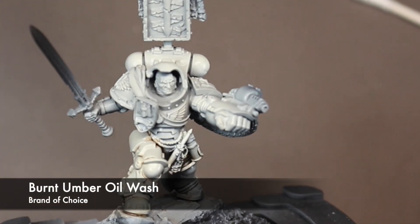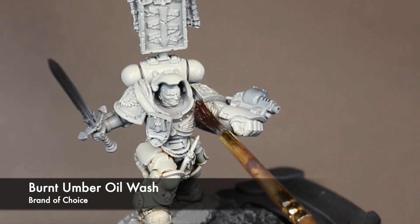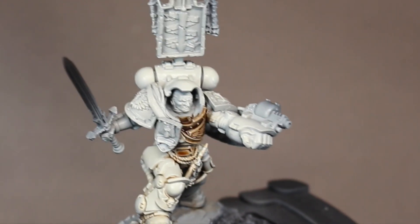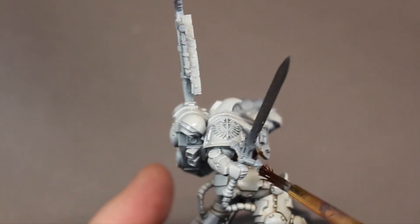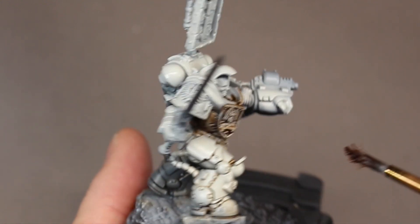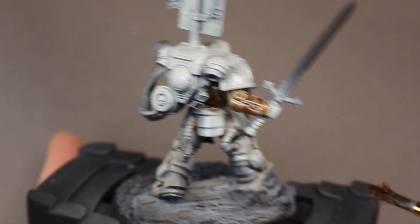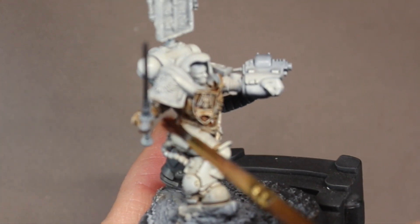Now here is where I stray from my previous Deathwing color scheme. I actually go in on top of that Ivory and paint the entire thing with a burnt umber oil wash. I'm doing this just to really bring out and add these warm tones to the armor. I make a thin wash, paint it on, let it sit for a few minutes, and then I go through and just start gently wiping it away, leaving color in the recesses. It really gives a nice effect for your shadows and everything where they're going to fall.